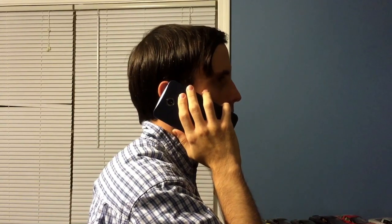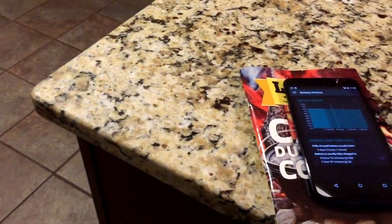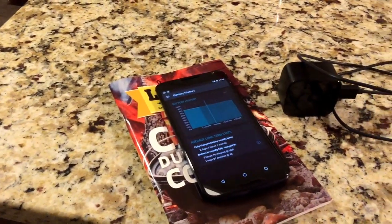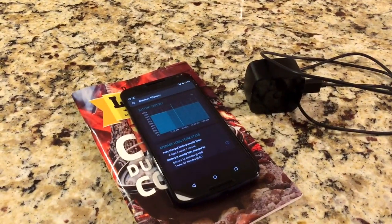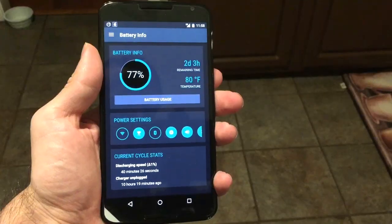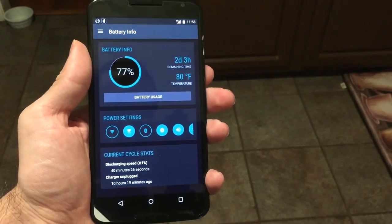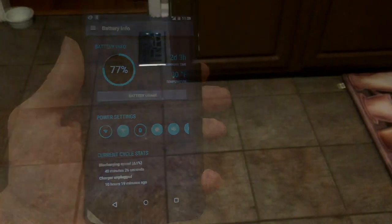It'll be interesting to see how the upcoming Android 6.0 Marshmallow update affects battery life. Thanks to its turbo charging AC adapter, the Nexus 6 charges rather quickly — it would take just over an hour to reach a full charge. However, the device can get quite warm when plugged in. The battery reached temperatures as high as 106 degrees Fahrenheit when plugged into the wall. Although the Nexus 6 is capable of wireless charging, I do not have any wireless chargers available to test that feature.